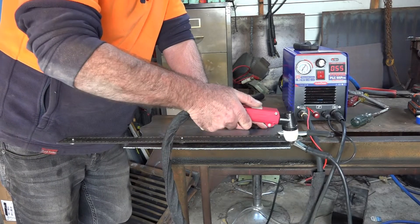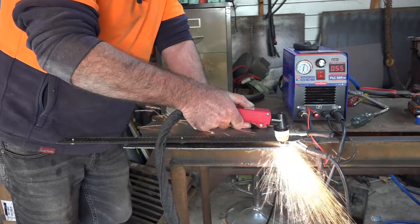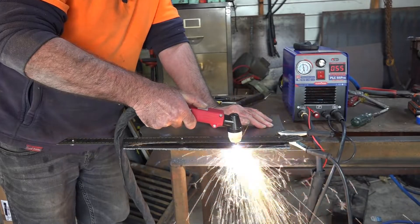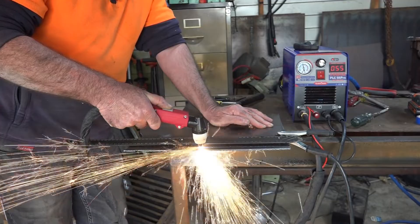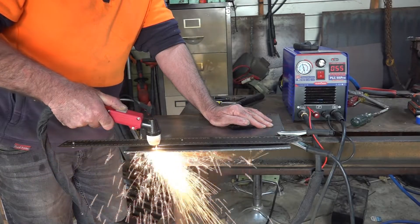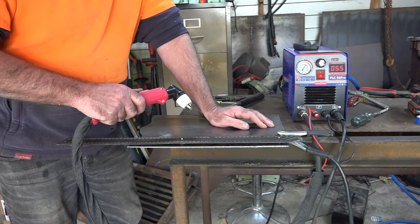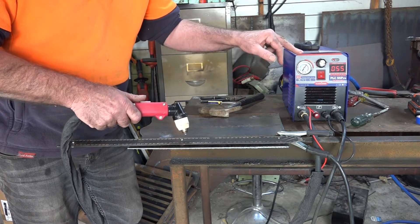Okay guys, same thing again but with the little compressor. [Demo plays] So did you notice guys — I could keep on cutting, the compressor was going, the plasma cutter was running, and the light stayed on and nothing blew.